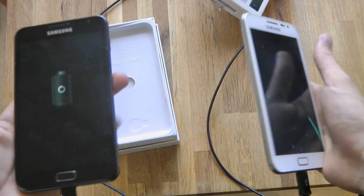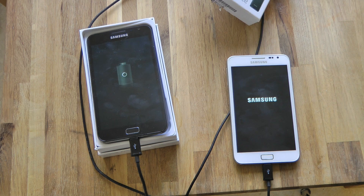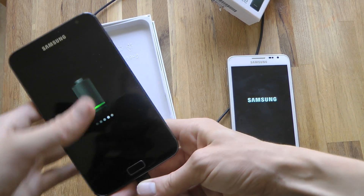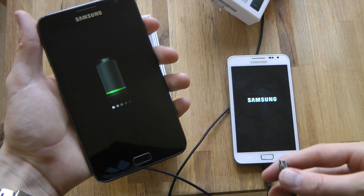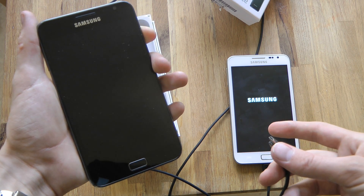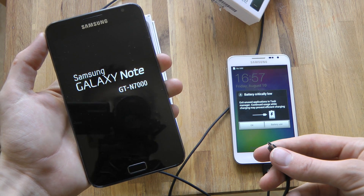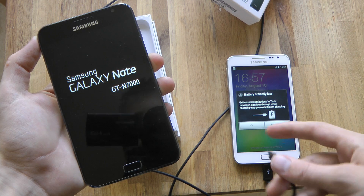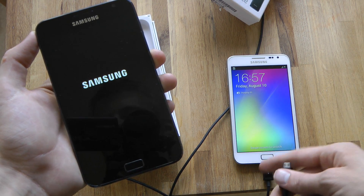I'm going to make a switch from being a Galaxy S3 user to being a Note user. I think the battery is so bad with this one, so I can't even start it up. Let's see here — pull the button in. There we go.